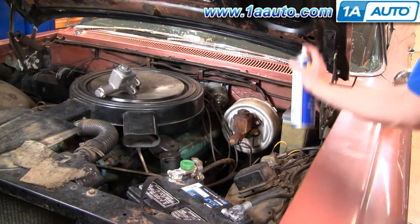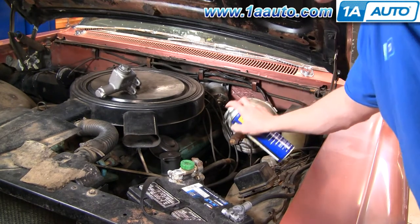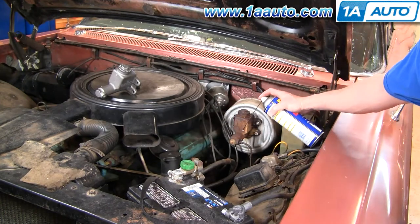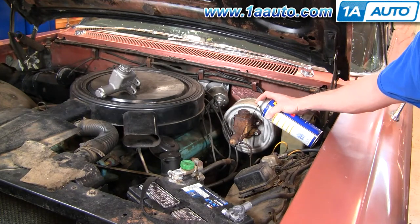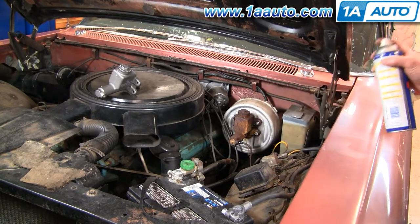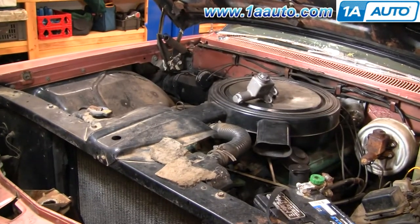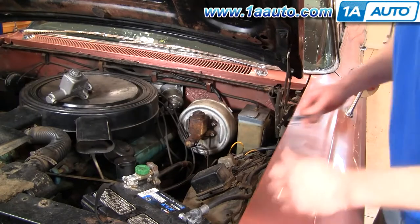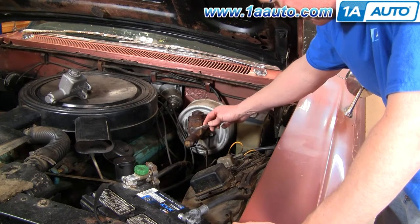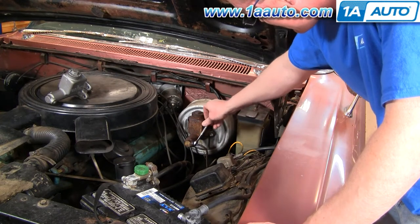The first thing we're going to do is coat these bolts and this fitting here with penetrating oil. That's probably going to be your toughest hurdle — getting that apart. And yes, in case you're wondering, that big air cleaner does mean this is a tri-power car. I let my penetrating oil soak, so I'm going to take a shot — since this is a California car — and use the 7/16ths wrench.